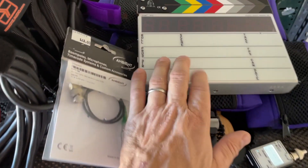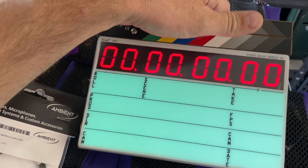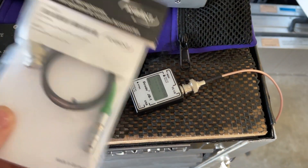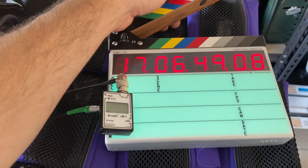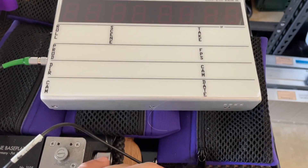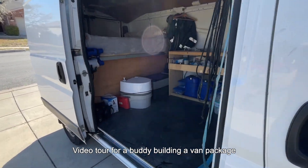I've had this slate for a couple of months and have never used it. Batteries are in there, got the cable and the Lockit box.